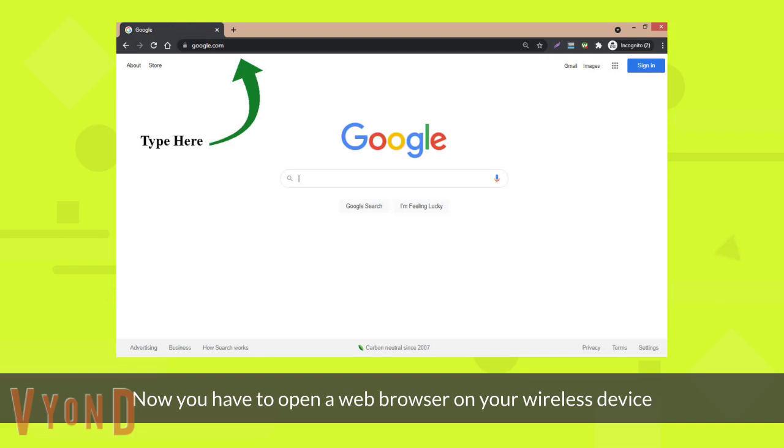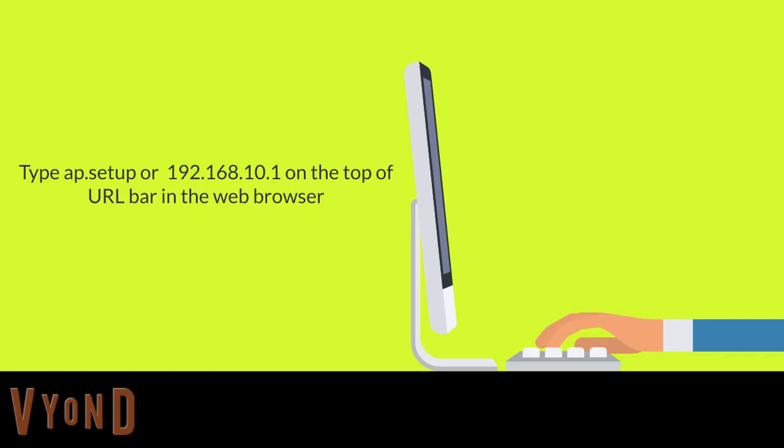Now you have to open a web browser on your wireless device. Type ap.setup, or you can type the IP address 192.168.10.1, in the search bar.